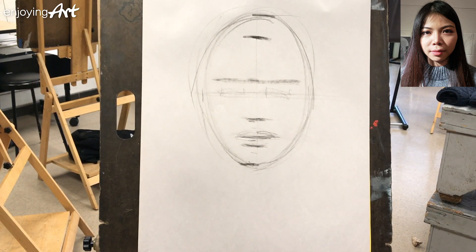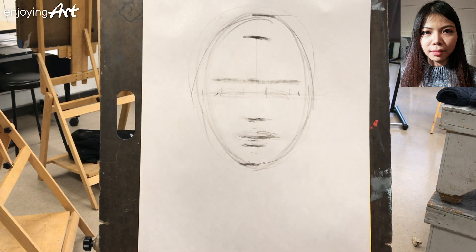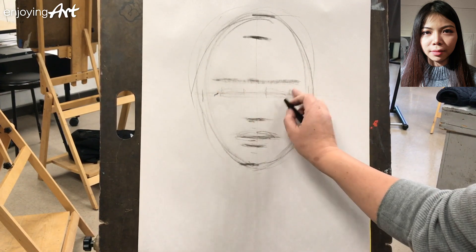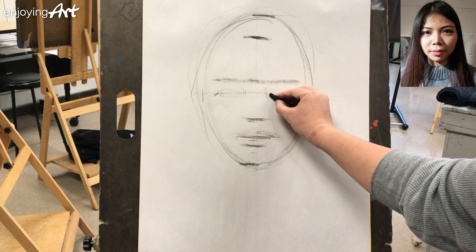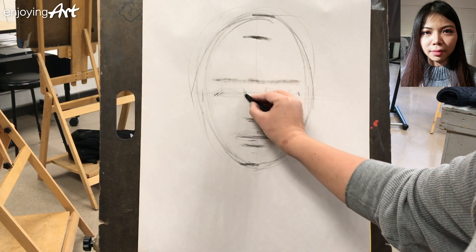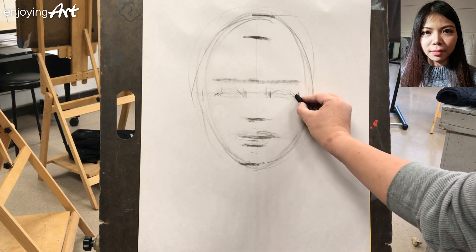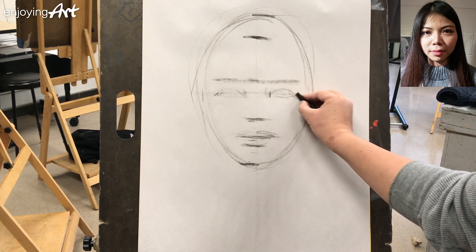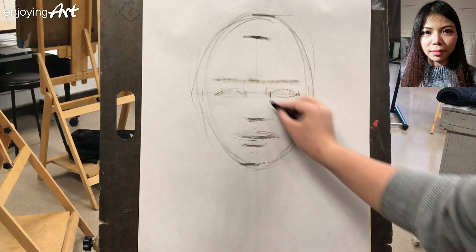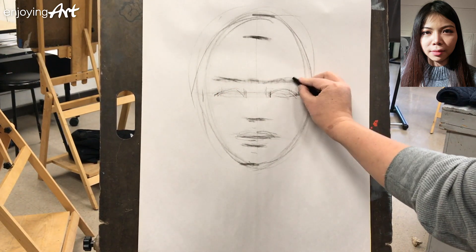Looking at this reference, the edge on this side is only half an eye. So we can divide the total width into three sections: the space between the two eyes is one third, and each eye takes one section on either side. Based on your subject, you want to pay attention to this horizontal space. This is called horizontal spacing.